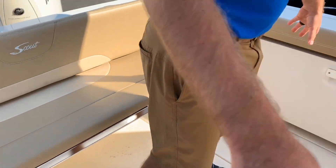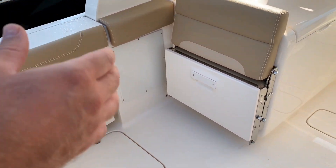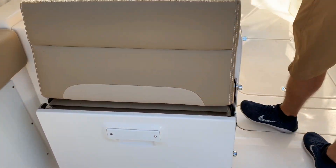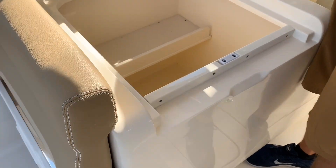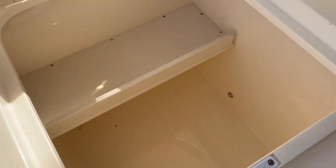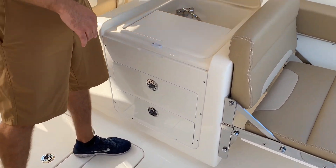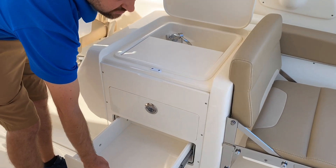The seating can all stow away or fold out, which gives it that versatile use for fishing or going out with the family. Moving forward, on each side you do have storage compartments — this is a larger storage on one side, while the other side you get a sink, cutting board, and some tool or utensil storage.